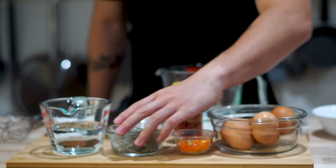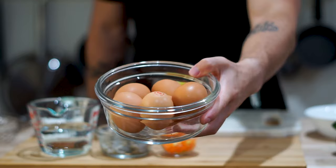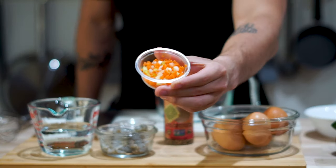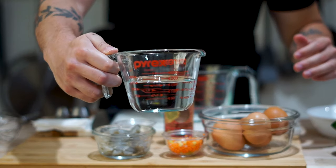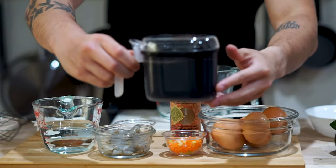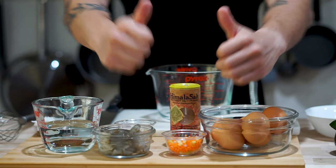The ingredient list will be down in the description below, so make sure you get everything before you start. First, we've got five eggs — three whole eggs and two egg whites, so we can add protein without fat. Then two tablespoons of diced carrots, 1.5 ounces of shrimp, three-fourths cup of water, a pinch or two of salt, one tablespoon of soy sauce, and one teaspoon of Korean dashi — that last one is totally optional but adds a little extra flavor.